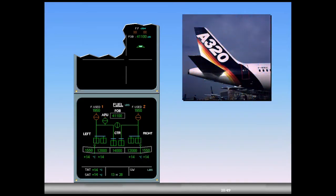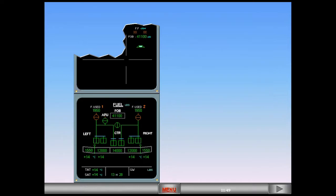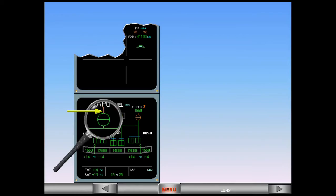It's now time to start the APU. Before starting, notice that the APU low pressure valve is closed, cross-line green. And the fuel line downstream from the low pressure valve is amber, indicating the APU is not running.